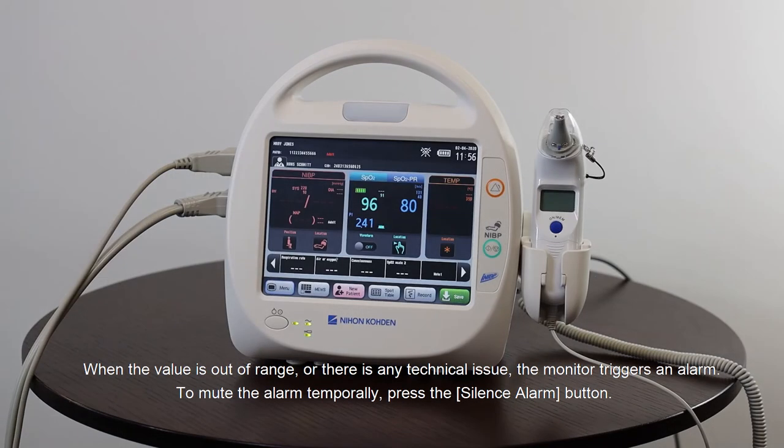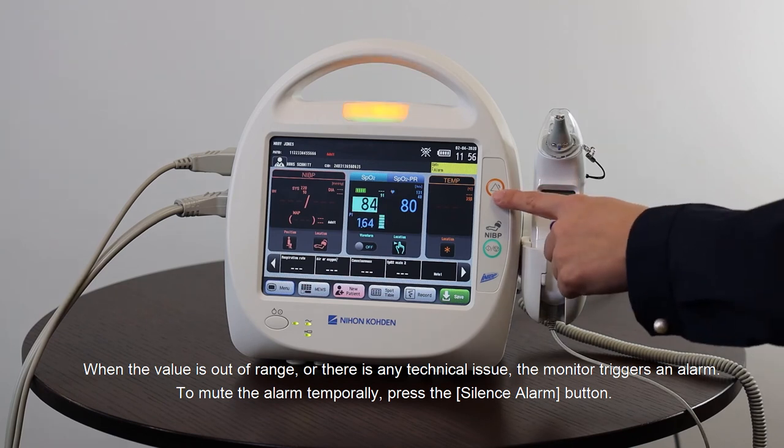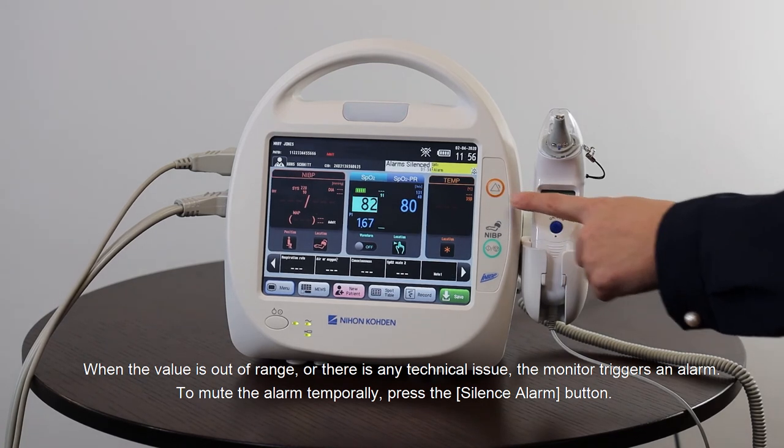When the value is out of range or there is any technical issue, the monitor triggers an alarm. To mute the alarm temporarily, press the silence alarm button.